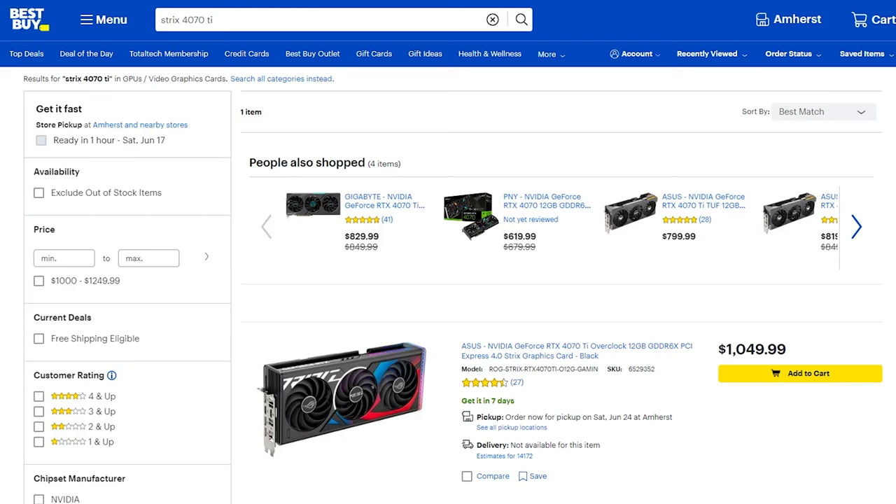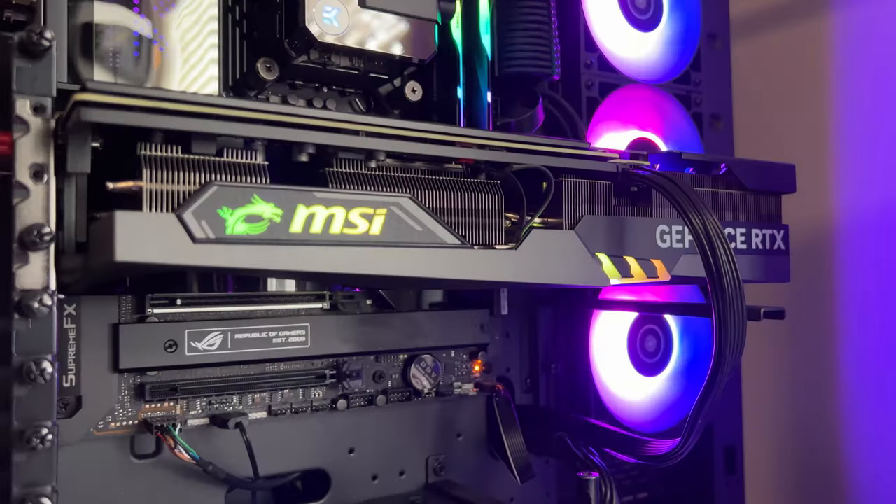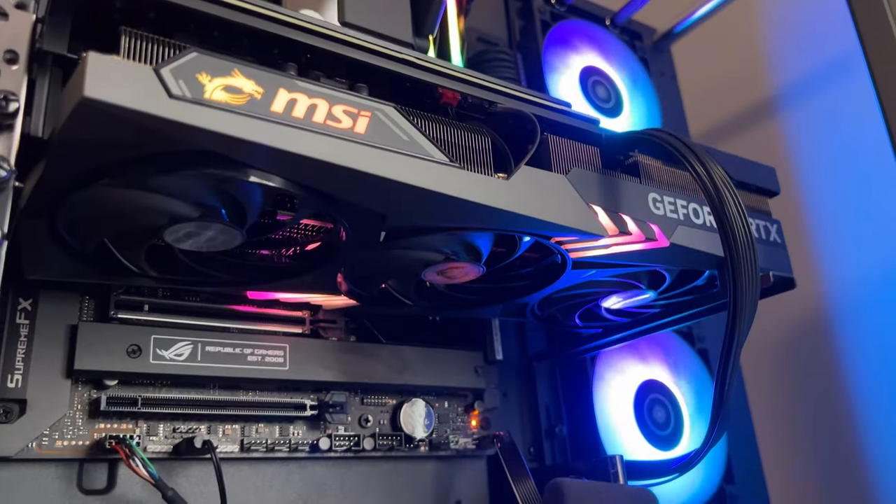Pricing and value — we all know that Strix cards are expensive, they're the cream of the crop, the highest-end card. This 4070 Ti comes in at $1,050 on BestBuy.com right now, but I did find it for $989 on Newegg, so please shop around. It's a direct competitor to the MSI Supreme or a Gigabyte Aorus Master. You can get both of those at a slightly lower price point — I still find the Strix is always the most expensive. Definitely given the poor reputation that Gigabyte's having right now, stay away.